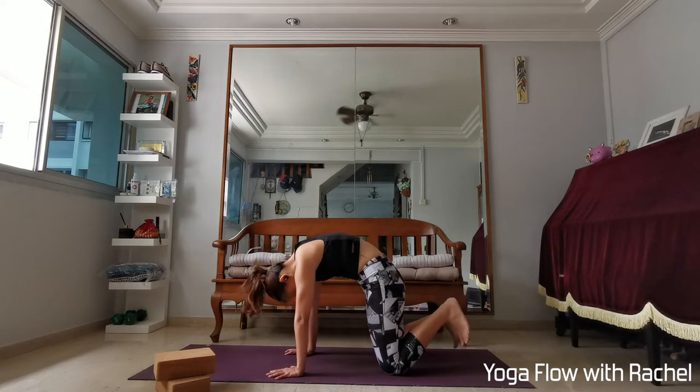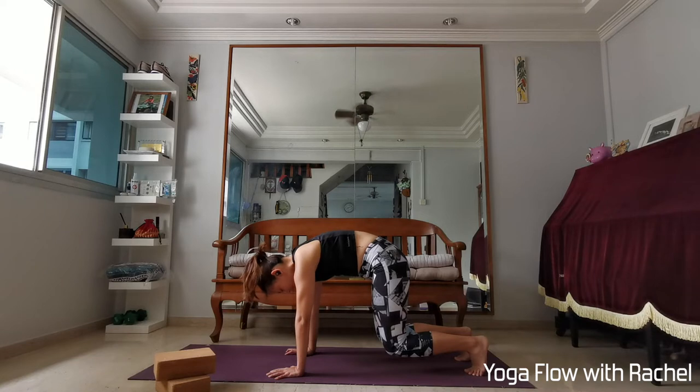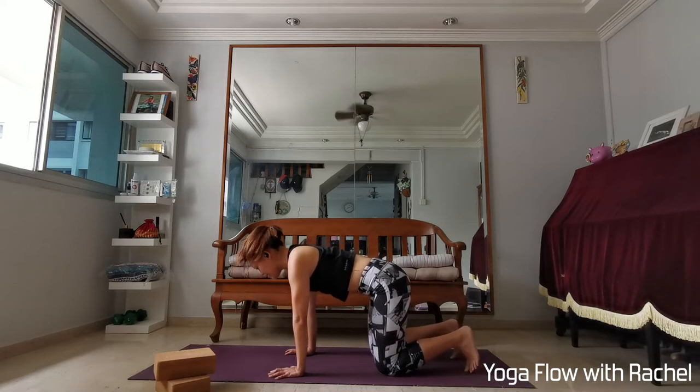Keeping the cat spine here, tuck your toes in, engage your core, pull the ribs in, lift your knees one inch off the mat. Engage the core for 8, 7, 6, 5, 4 — keep pushing yourself away — 3, 2, 1. Knees down, neutral spine — crown and sit bones are in the same line.